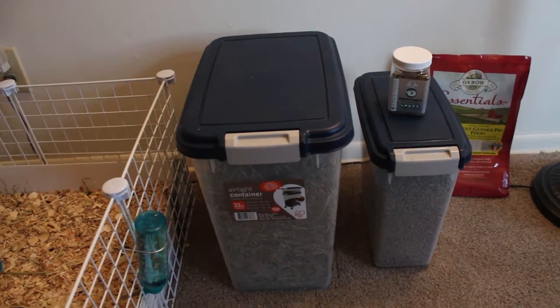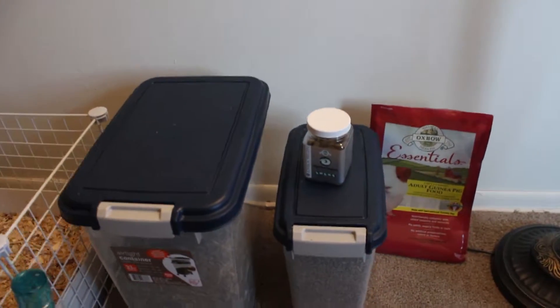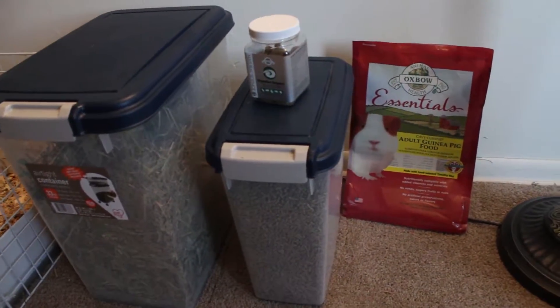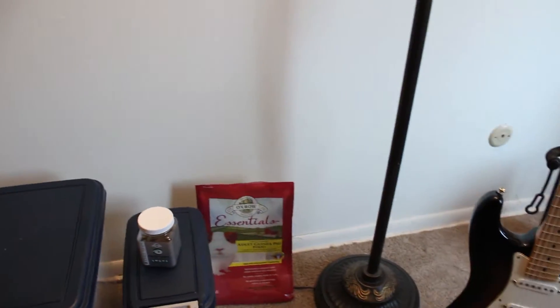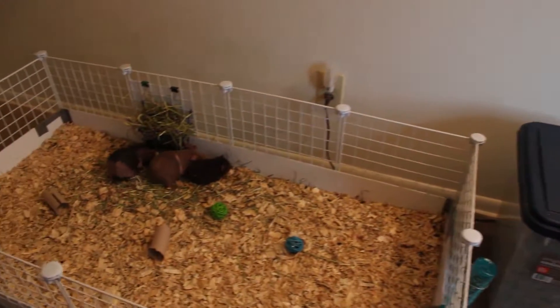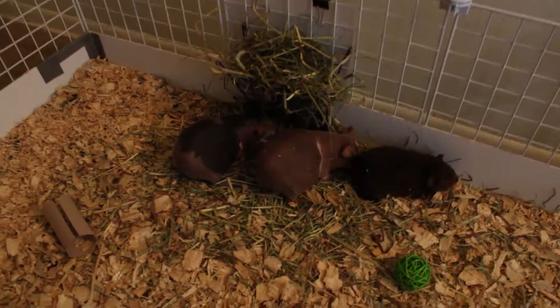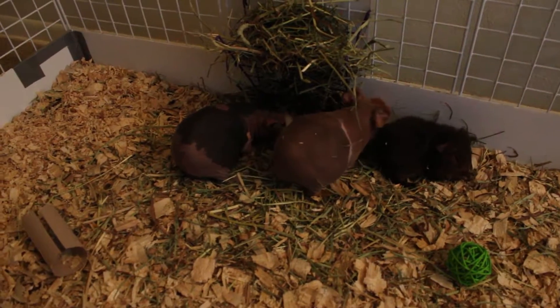I keep my hay in this large bin, and the smaller bin has their pellets. I feed them Timothy hay.